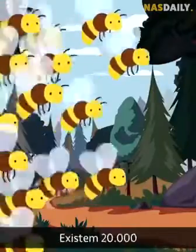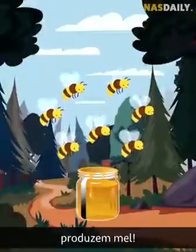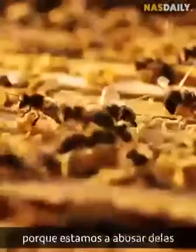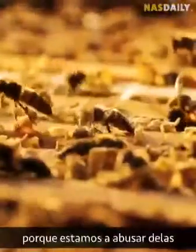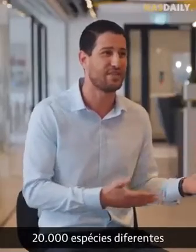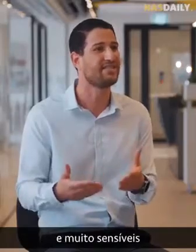There are 20,000 types of bees, but only 7 of them make honey — 7! And these bees are dying because we are abusing them. By choosing only 7 species over all the 20,000 different species, we are making those 7 species very weak and very sensitive to viruses.